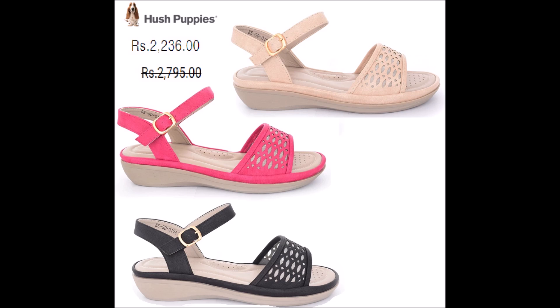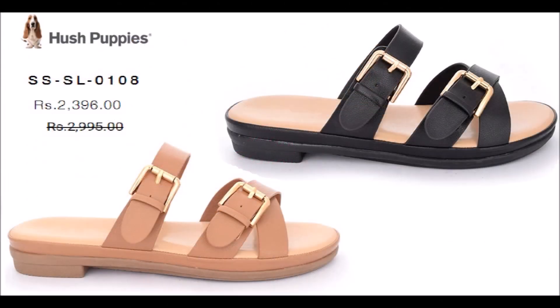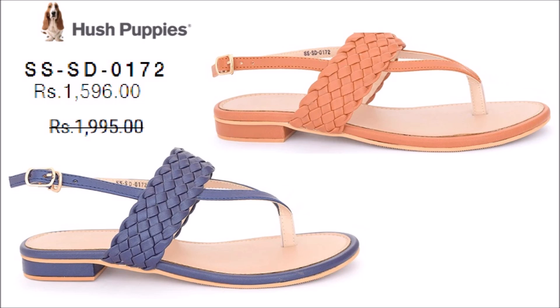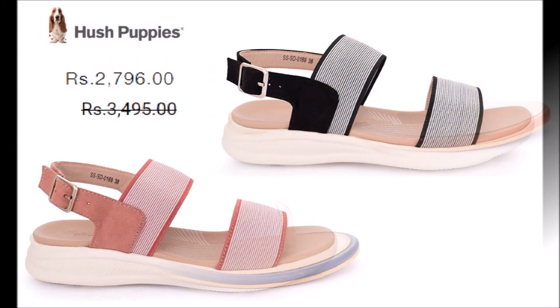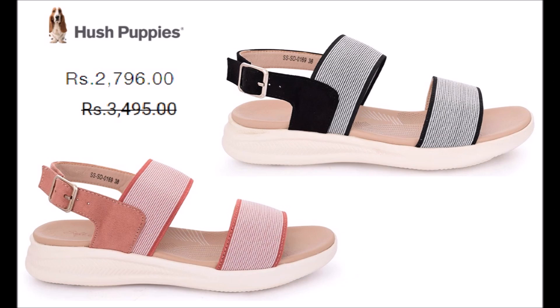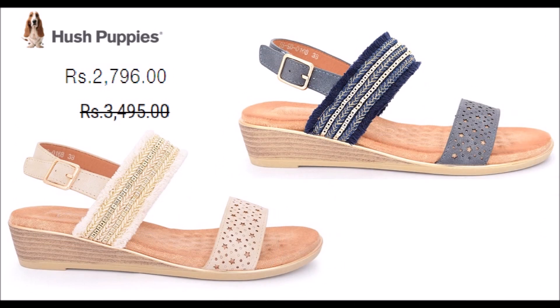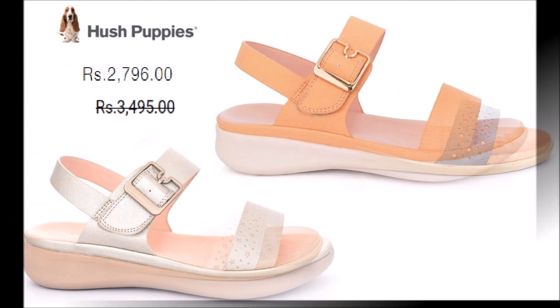The colors available are all covered in this video. I like the design and I like the color. Every article is available in this video. All the colors are available in one frame so that you can see the quality, along with the after-sale and before-sale prices.